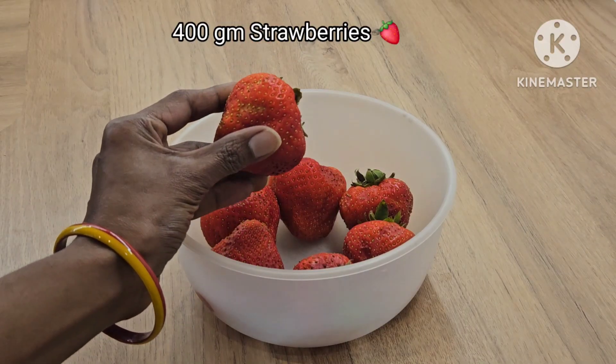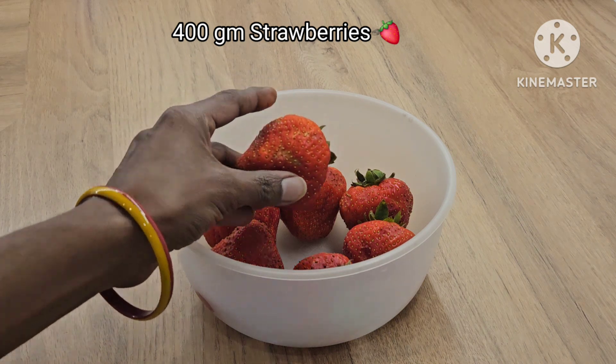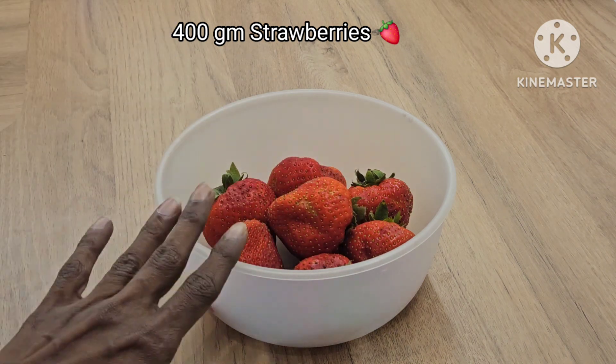I will try 400g of strawberries. I will wash them for the first time.